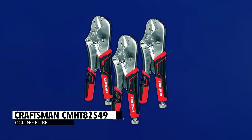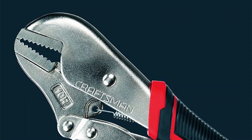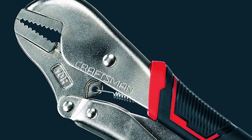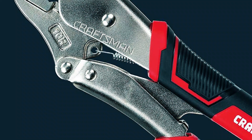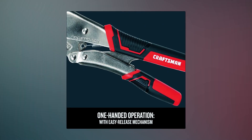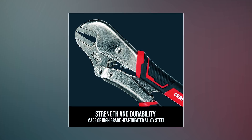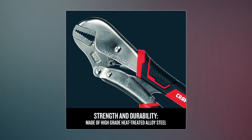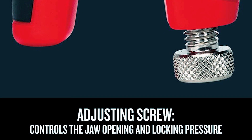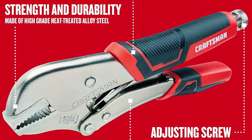The Craftsman CMHT 82549 Locking Plier is a great addition to your toolkit, whether you're a pro or a DIY enthusiast. It's easy to use with one hand and has a comfortable grip. Made from tough alloy steel, it's strong and durable for all kinds of tasks. You can adjust the jaw opening and pressure precisely to fit your needs. This tool simplifies your work and delivers reliable performance.